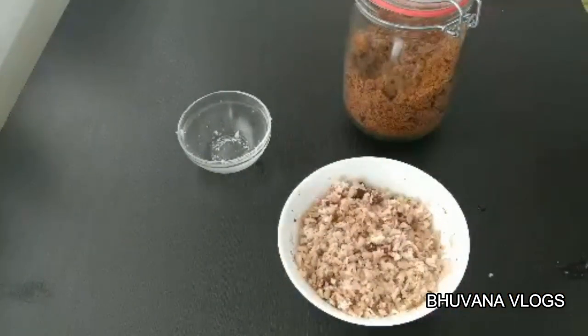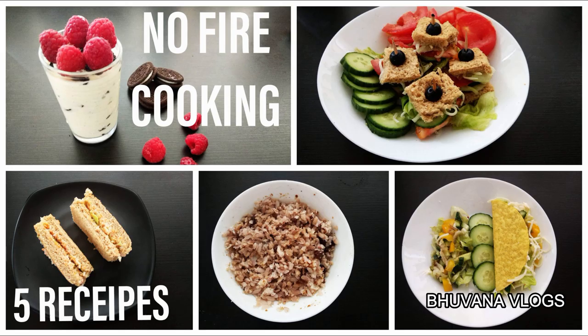This recipe is very simple. Please like and share, and type in the comment section. Please like and share.